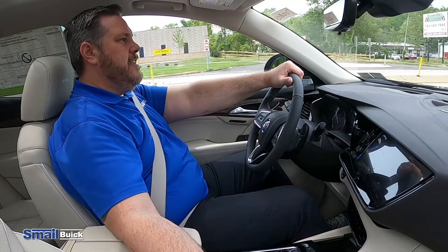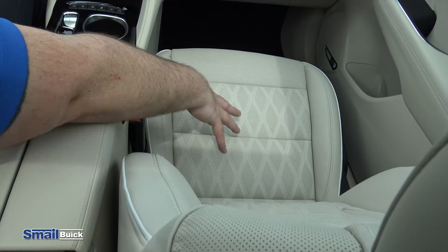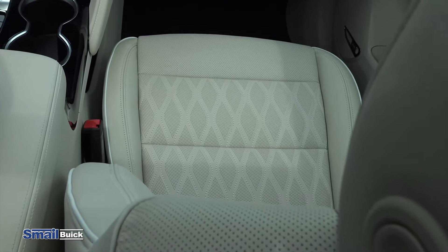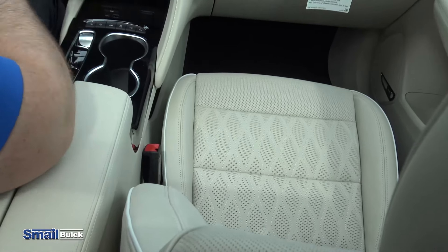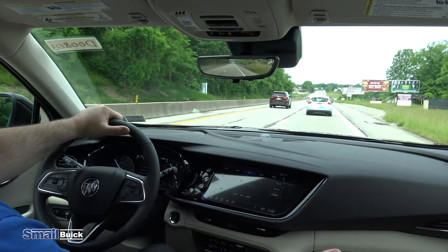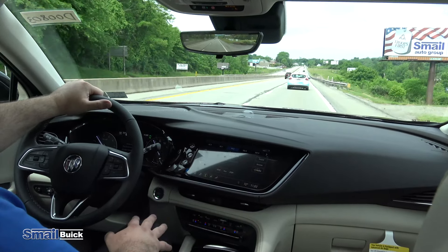In the front seats, what you're going to notice is these are an Avenir exclusive pattern — you're going to have almost like a quilted look to the seats in the front. You're going to have that in the seating surface on the bottom and along the back of the seat. Depending on the color, the interior will change, but you do have that quilted look with the Avenirs. You're also going to get heated and ventilated front seats, which is a really nice feature. You do have the dual climate zone available, along with your navigation and your touchscreen.